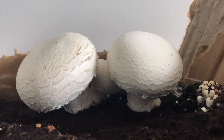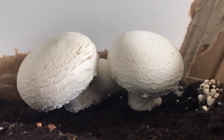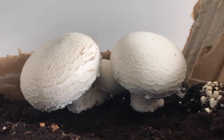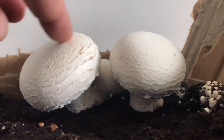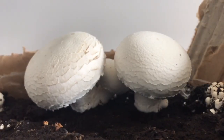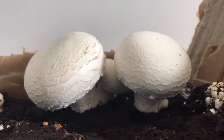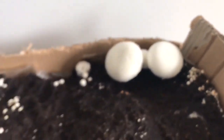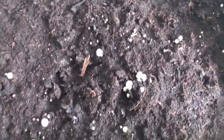Yo creo que serán agaricus bisporus, pero tampoco lo sé, porque han mandado lo que les da la gana. También ponía que venía en el kit con un invernadero, con ventanas, no sé qué, pero no venía más que la alpaca. Está claro que no son agaricus brunescens, o sea, no son champiñón portobelo, porque ya se ve bien claro que marrones no son. Son blancos, son blancos estos y son blancos todos.